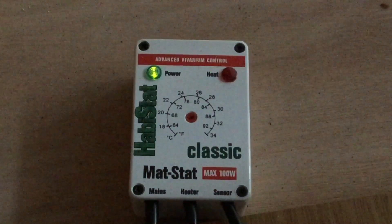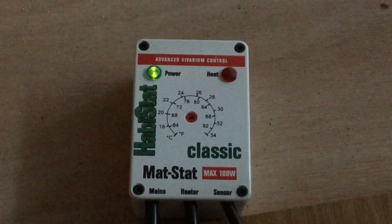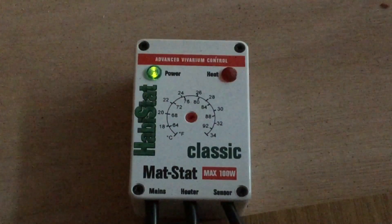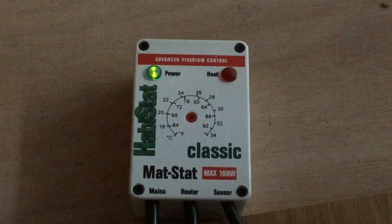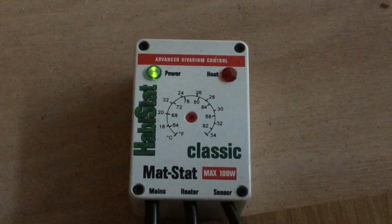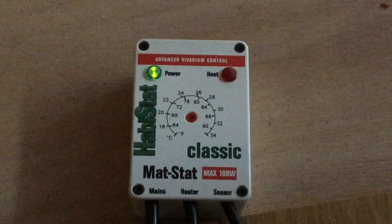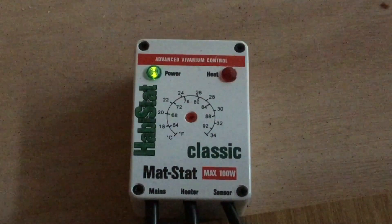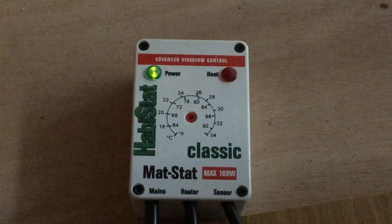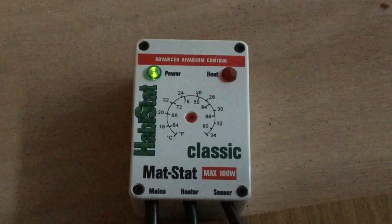Thermostats also make it easier to choose what heater you need. For example, if you wanted a basking spot of 38 degrees for a bearded dragon, you might have to buy bulbs in different wattages — 50W, 100W, 150W — to find the right temperature. Or you could just buy the 150W bulb and put it on a thermostat. That saves time and allows compensation for weather changes, so if your room temperature drops by a couple of degrees, the thermostat will keep the heater on longer to maintain the same temperature.